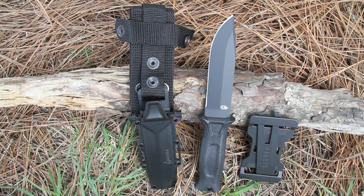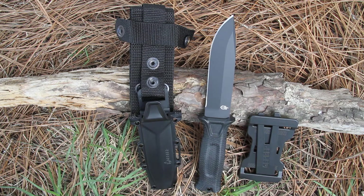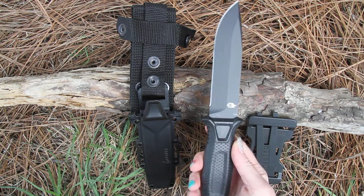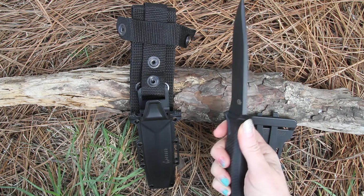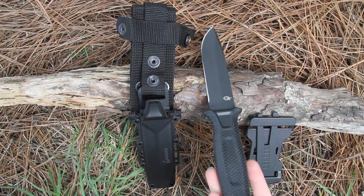This is a full tang blade made of 420HC steel. You're going to have a rubberized and diamond-textured handle for a secure grip. On the end, you're going to have a lanyard hole with a pommel for striking.